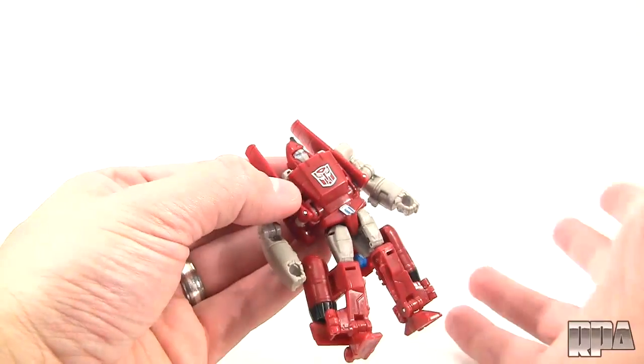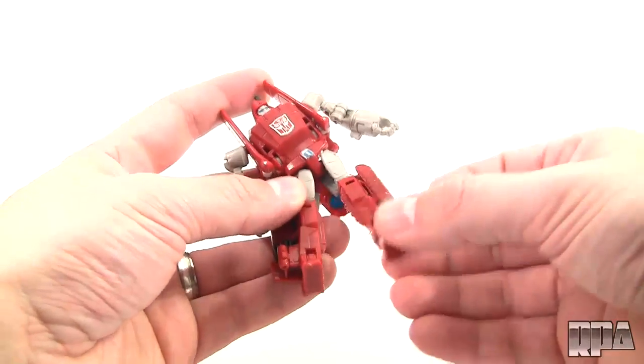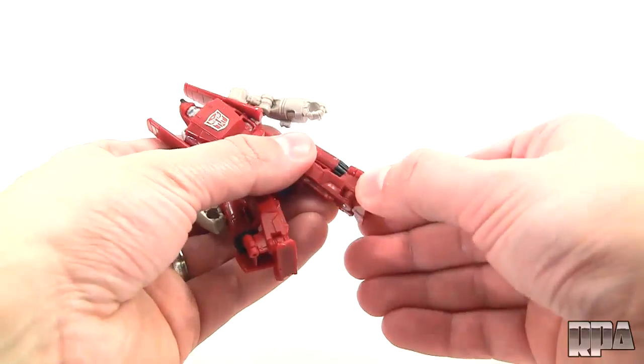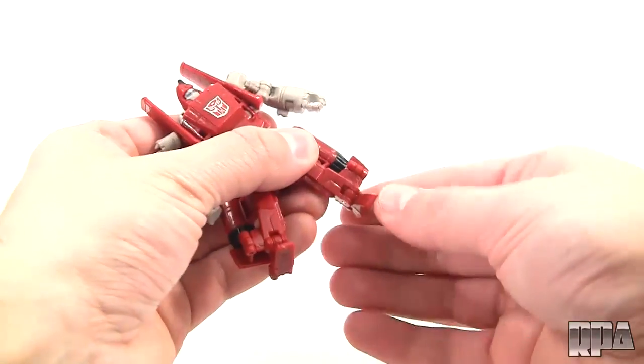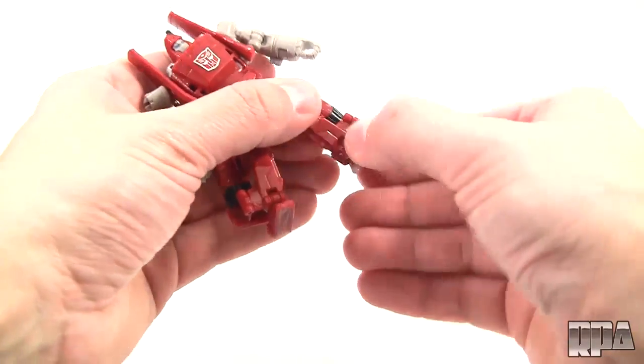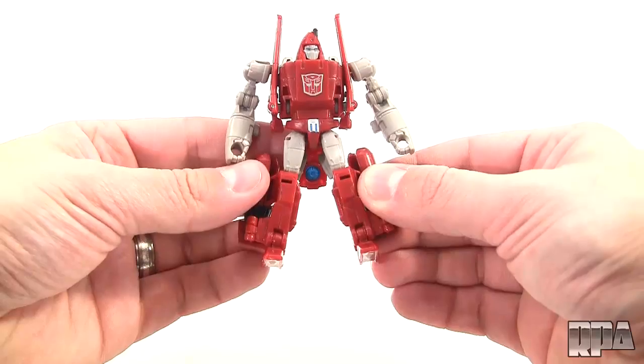There's no articulation in the hands, as is the case with a lot of Powerglide toys. You get the hips here on ball joints, you get the knees which fold down, and you get the feet. The feet can only hinge — they don't actually move side to side — but they are molded with a bit of an angle to give you a little bit of an open leg stance.